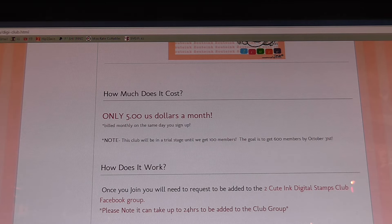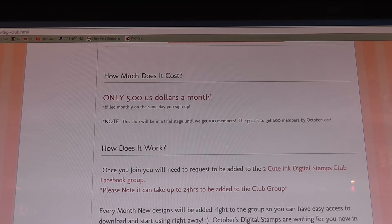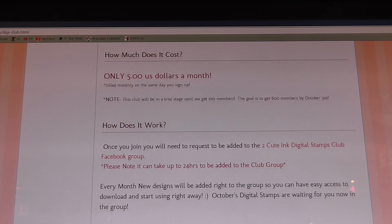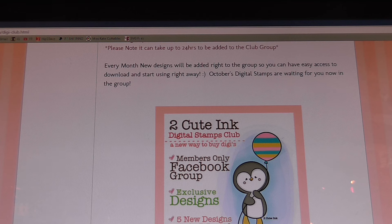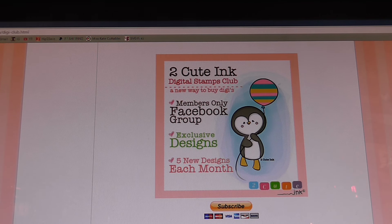Then it gives you the cost underneath, which like I said is $5 a month. Can you believe that for seven digital stamps that we got this month? It tells you how it works so you can read up on that as well, and then underneath all you click is the subscribe button and it's that easy to join — it's taken out of your account every month.